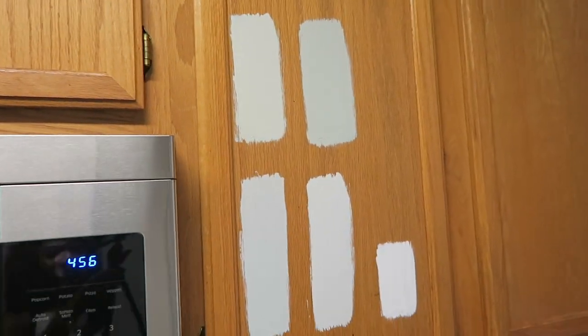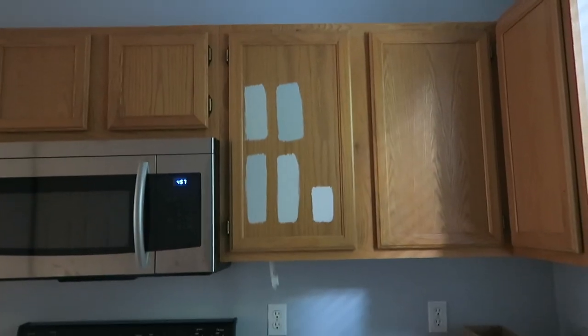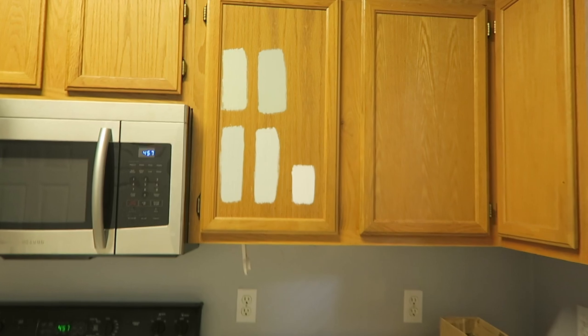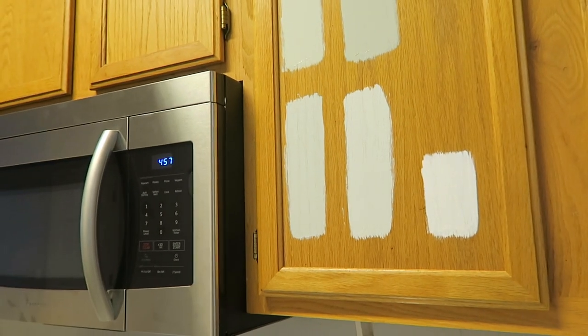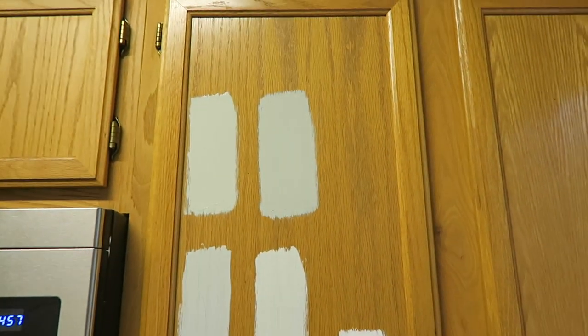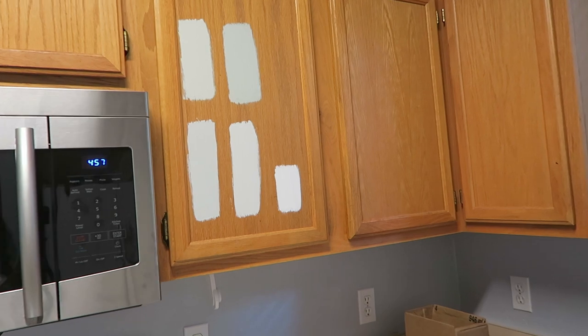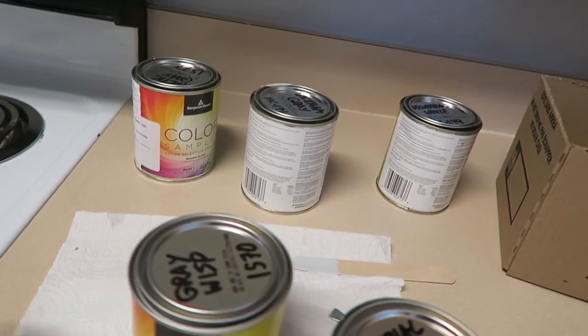I think we have a winner. Here's Gray Wisp — the lighter gray — and Imperial Gray right here. These are two pretty good grays. I'm unsure which one I'm leaning towards right now, so I'll let it sit for a few hours and come back to it. I'll definitely go with one of these two. Guys, it is so important to get samples because these all look so different from what they look like on the actual paper swatch.